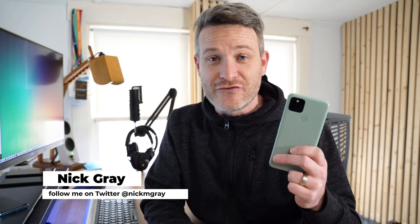So the question is, why can't we just use our smartphones as a webcam for our computer? Well, the answer is you can, and it's honestly a lot easier than you might think. I'm Nick Gray and this is my two-minute hack on how to turn your smartphone into the most amazing webcam you've ever used.